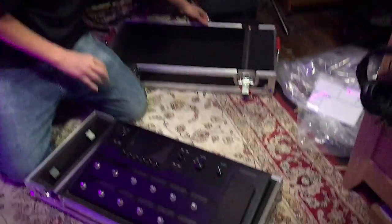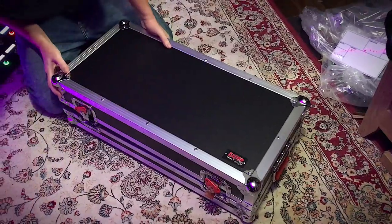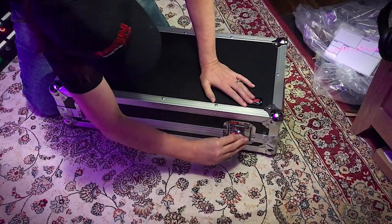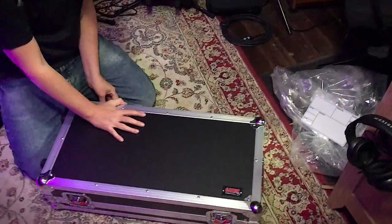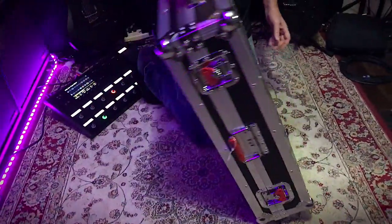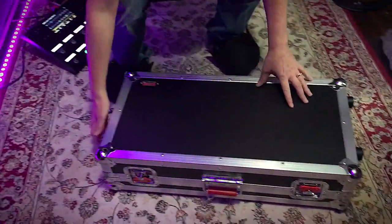I'm just going to have a look to see how the unit would fit back on top. Latch it back down — same thing on the backside. Very secure latches, I mean very solid. So I'm going to stand it up. Solid, very solid. Now we're going to take it back out and see if we can hook up the cables on the back of it, as if we're going to perform with it on stage.